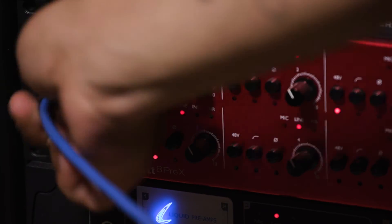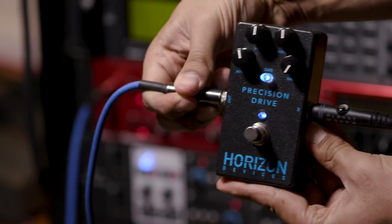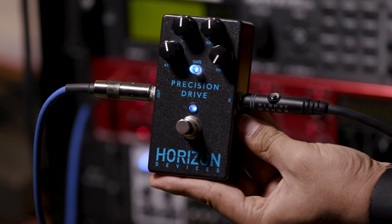When using it with software amps, just plug into the pedal and then from the pedal out to your interface's line input.